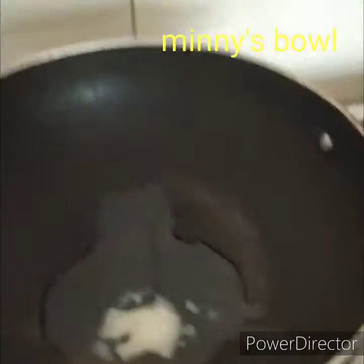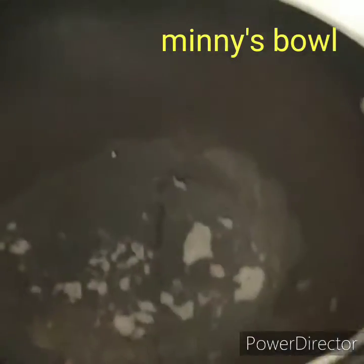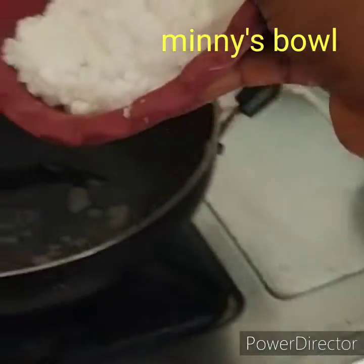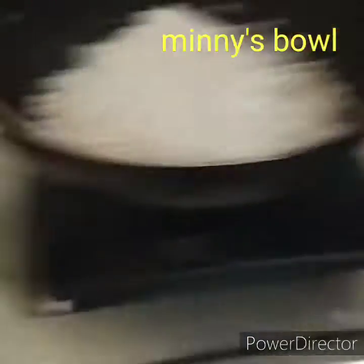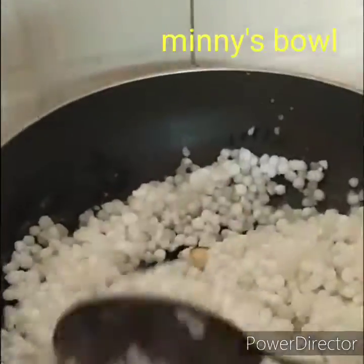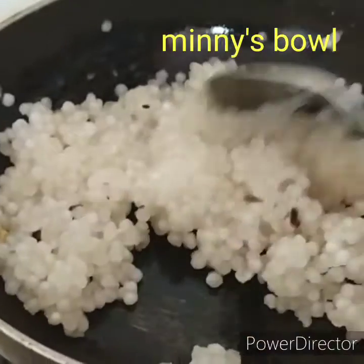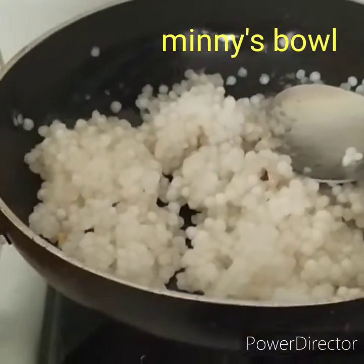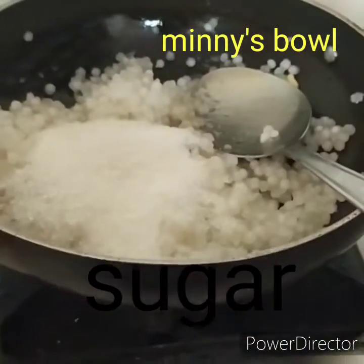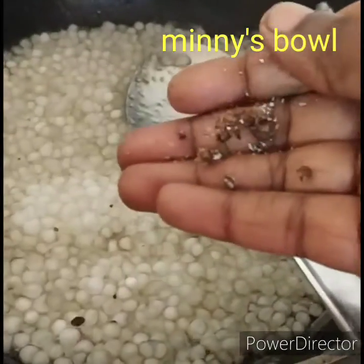Put the cheese in the pan. Let's add 1 cup of salt and add 1 cup of sugar. Add a little bit of elachi powder.